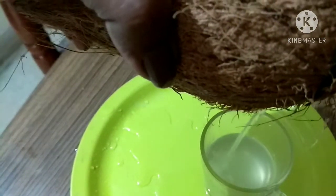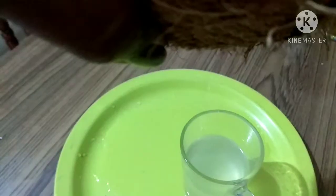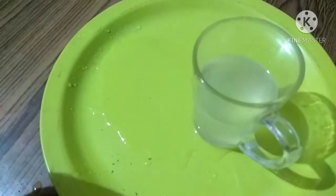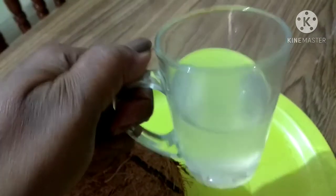To start, break open the coconut with a small opening or slit so that you can drain out the coconut water into a glass. Here I have got at least half a cup of coconut water to make into ice cubes. Depending on the size of the coconut, the water quantity will vary.